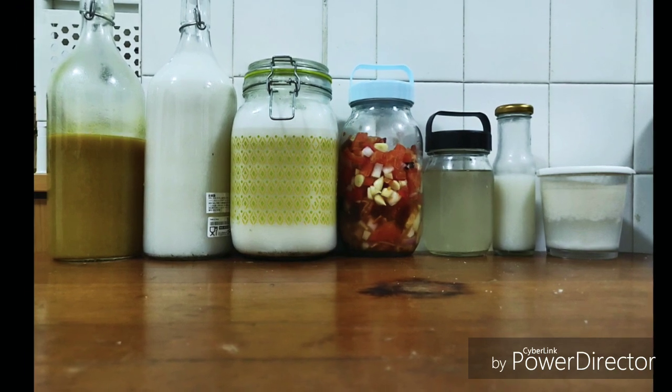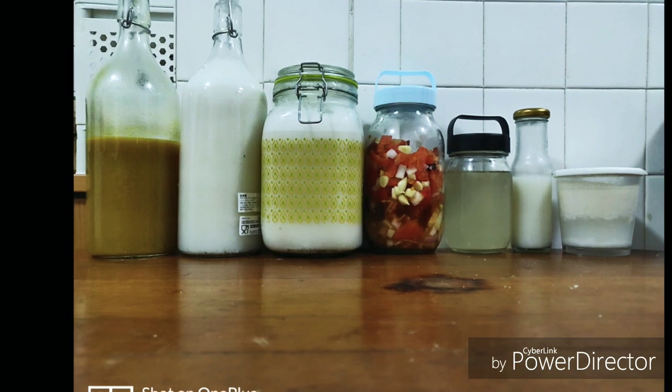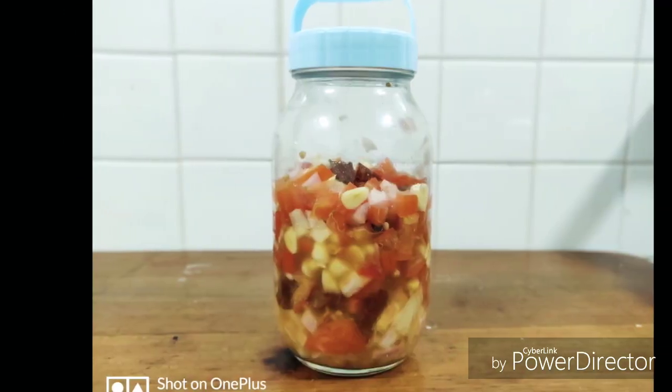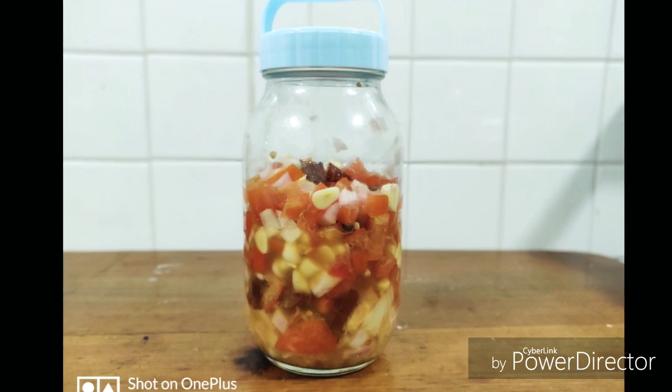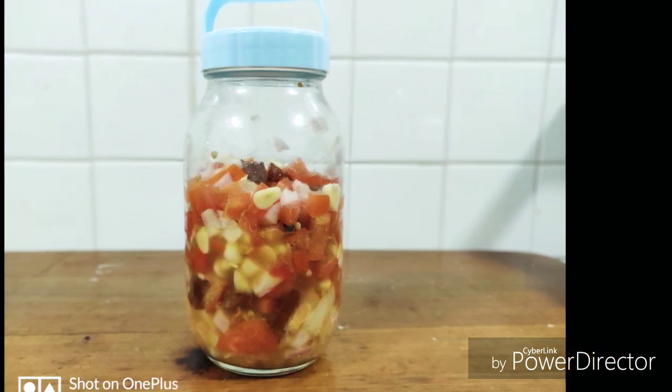Today we are going to see how to make pickled vegetables. The process is very simple — we are going to adopt a fermentation process. All we need to do is get some vegetables, whichever ones you like.